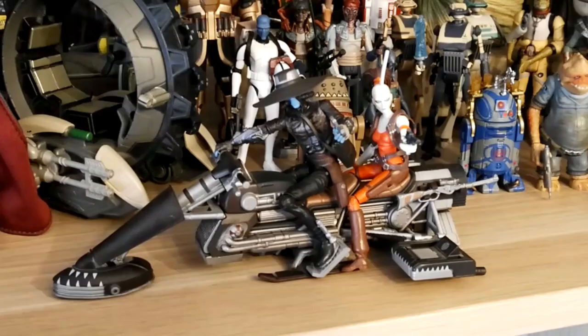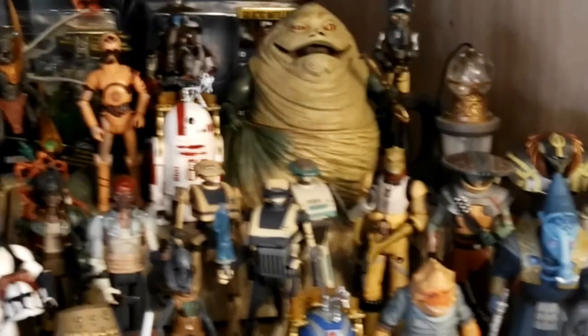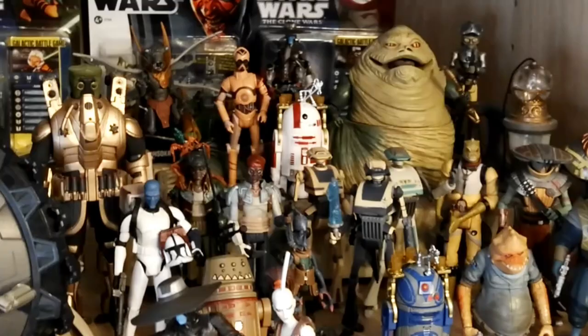Going to the gangster side of the shelf. We have Cad Bane on his speeder together with Aurra Sing. I've had this display with these two figures for years now and I still love it, so I definitely recreated it in my new collection room. Starting from the back, we have Jabba the Hutt — the Clone Wars version. I finally added that one to the collection very recently. I put him up on the vintage Jabba the Hutt throne. For some people that is complete blasphemy — mixing vintage and modern — but I really wanted to put him higher and I don't have a spare modern throne for Jabba.